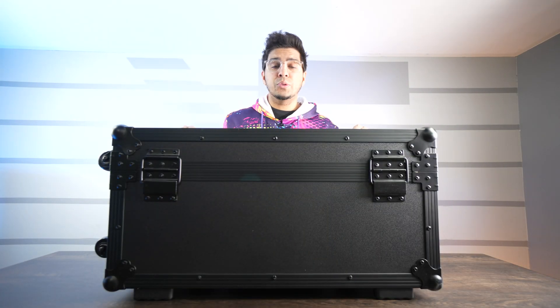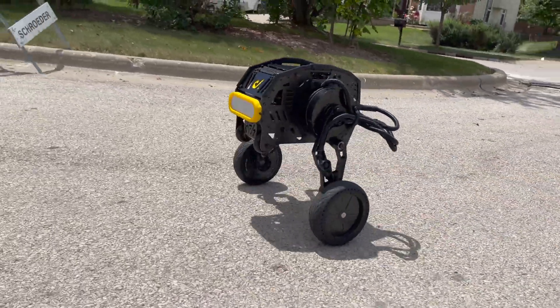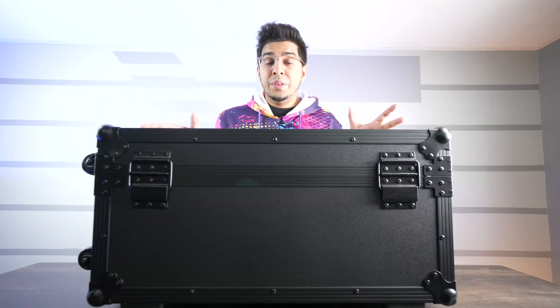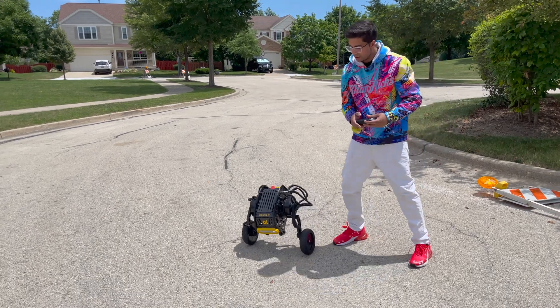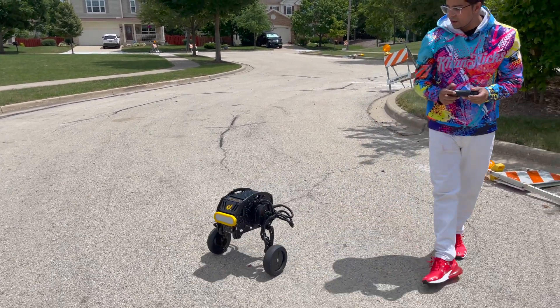Hey guys, welcome back to an all new episode of Conflicts. Today we'll be reviewing Diablo, the world's first direct self-balancing wheeled leg robot. This robot has the capability to carry over 220 pounds and has the ability to be programmed using SDK.